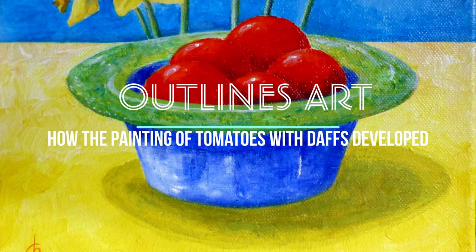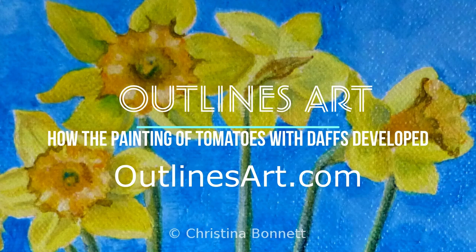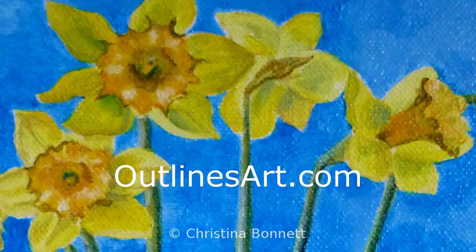The painting is in acrylic on canvas, and I hope artists and beginners at Outlines Art will find it useful to see how the painting developed. Thank you for watching.